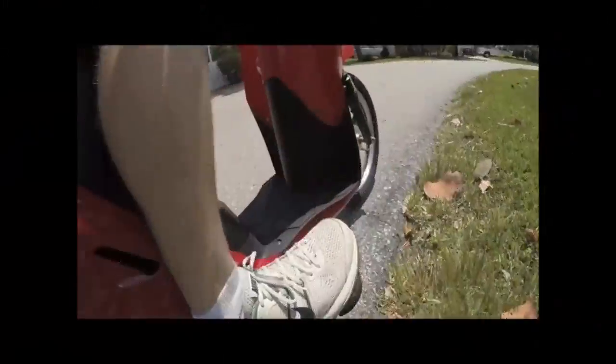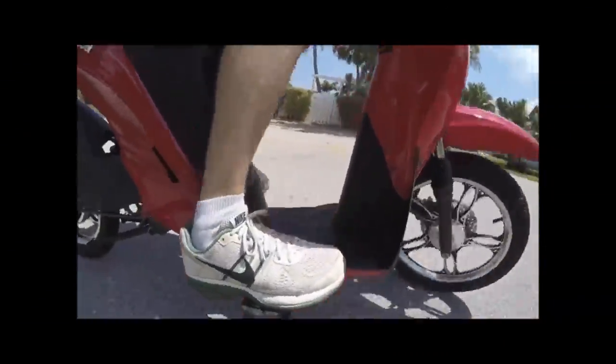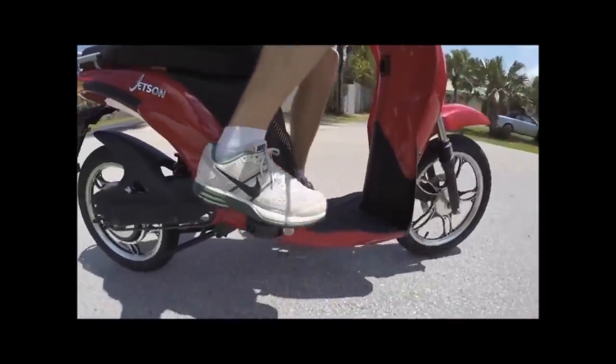Most production e-bikes are underpowered, heavy, cumbersome, and cheaply made — and usually the pedals are only there for legal requirements.